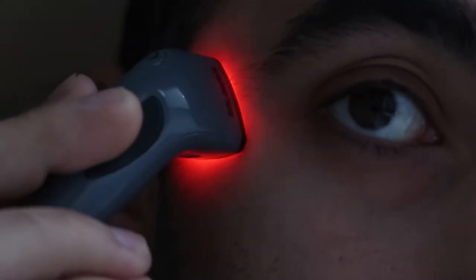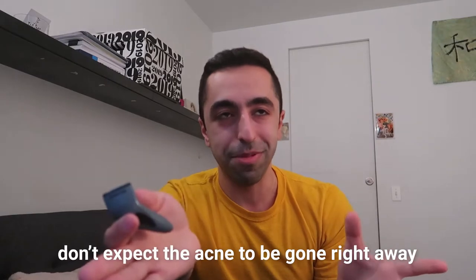This is similar to Solawave's other products in that you have to use it consistently to see results. I used it maybe two or three times and the next day the acne was pretty much gone — very small and tiny. I'm not sure if it was entirely due to this, but I'd say it was partially. You will see a difference with acne fading, but don't expect it to work like the advertising suggests — it's not going to make acne disappear instantly before an event.